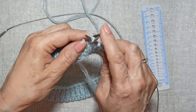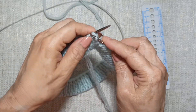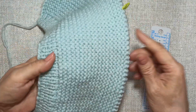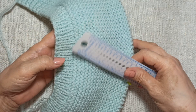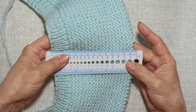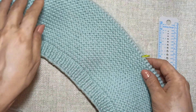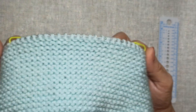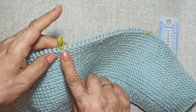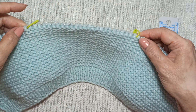We continue in garter stitch. I have knitted the chepchik to a height of 13, actually a little more — 13.5 centimeters. Now I will begin forming the crown: I will knit the central section and join one stitch from each side section in every row.